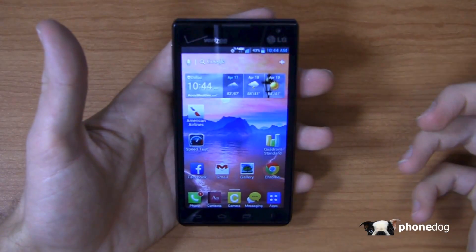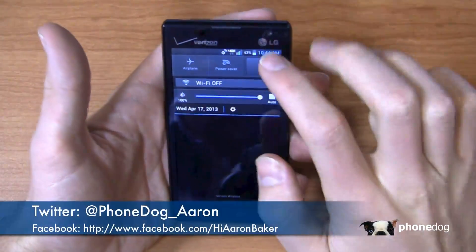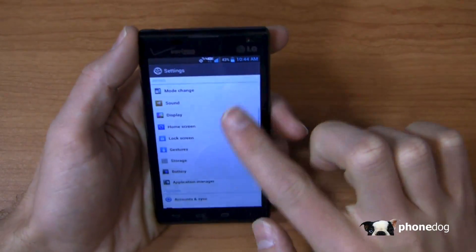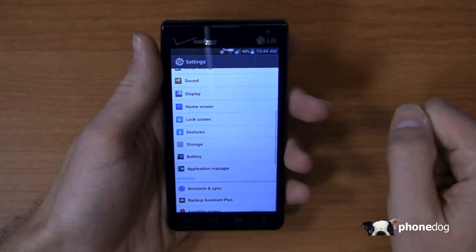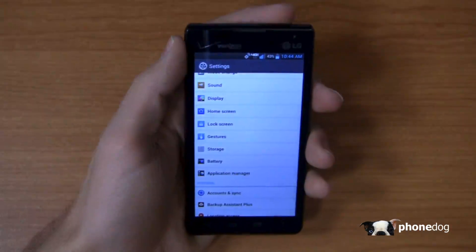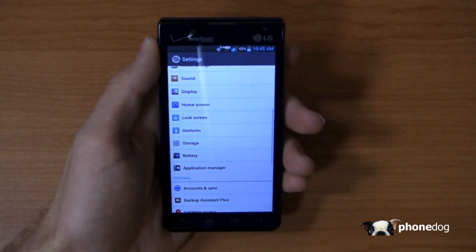Keep it locked on phonedog.com for continuing coverage of the LG Lucid 2. Hit me up on Twitter at phonedog_Aaron, on Facebook at facebook.com/hiAaronBaker, or on Google Plus at googleplus.to/phonedog or phonedog.com/gplus — whatever your heart fancies, either one gets to the same page. We'll have dogfights and additional coverage on this cute little Android phone with some great accessories to boot. Thanks for watching, we'll see you next time.